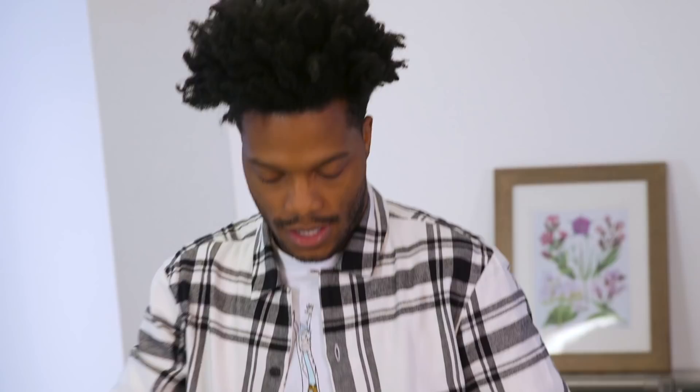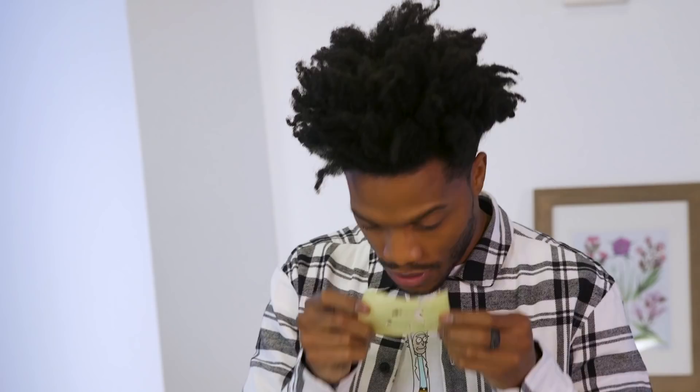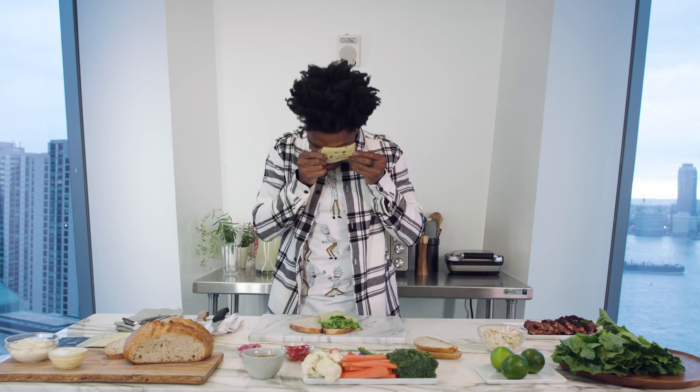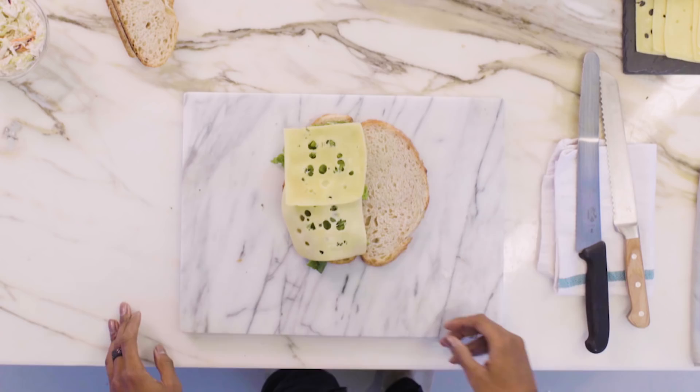Gotta get the cheese — get some cheese in there. Look at that. Swiss cheese has holes so you can see what you're eating. They're viewfinders. If you can see your sandwich from the hole that you're trying to make, then it's gonna be a good sandwich.